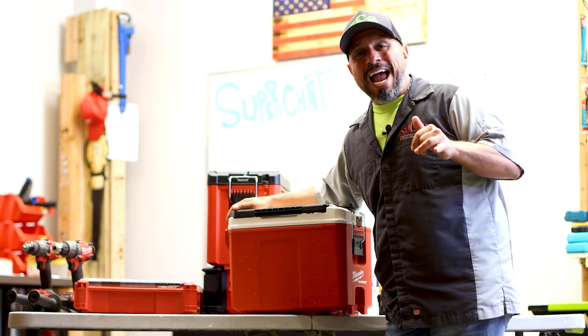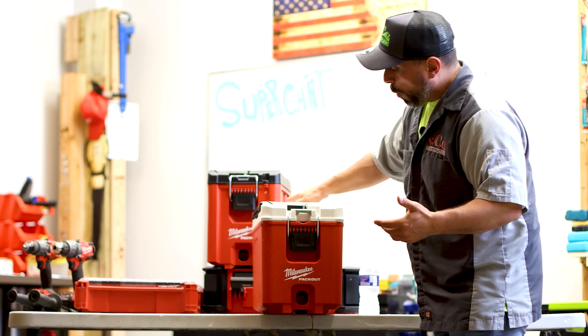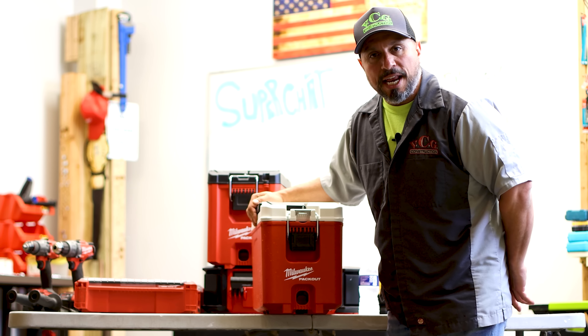If you like getting real-world results from a channel without needing an interpreter to put it in lay terms, smash the like button — it's free, it helps the channel, and there's no good reason not to. Leave it down in the comments below: what do you think of the Milwaukee packout hard-sided cooler box? Do you like it, hate it, think it shouldn't be leaking, or prefer a different brand? We want to know.